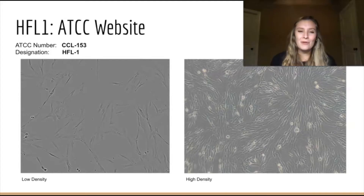The second cell line that we worked with is the HFL1 lung fibroblasts. These pictures come from the ATCC website. You can see that these cells are a completely different shape — they're long and spiky, and they don't grow in clumps the same way as lung carcinoma cells do. They grow a lot more evenly.